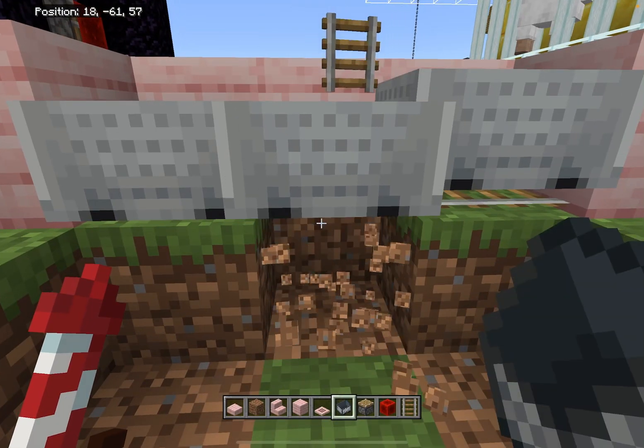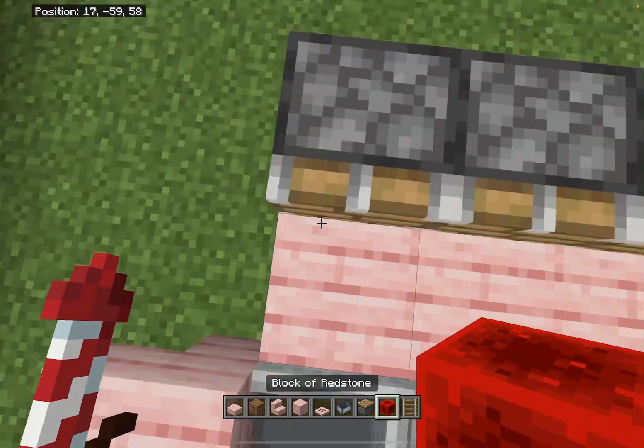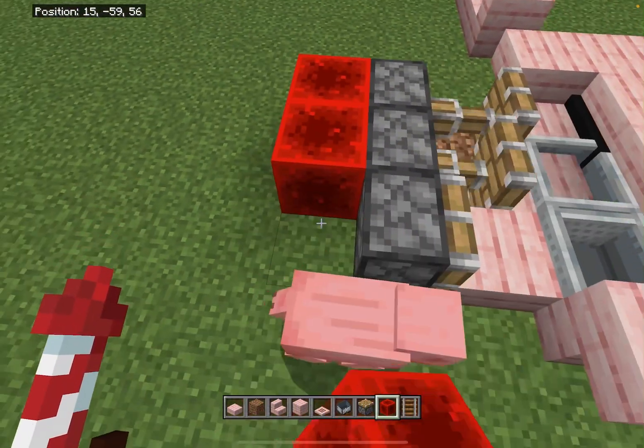Break the rails, three slabs right here, three pistons right here, three power source blocks like this.